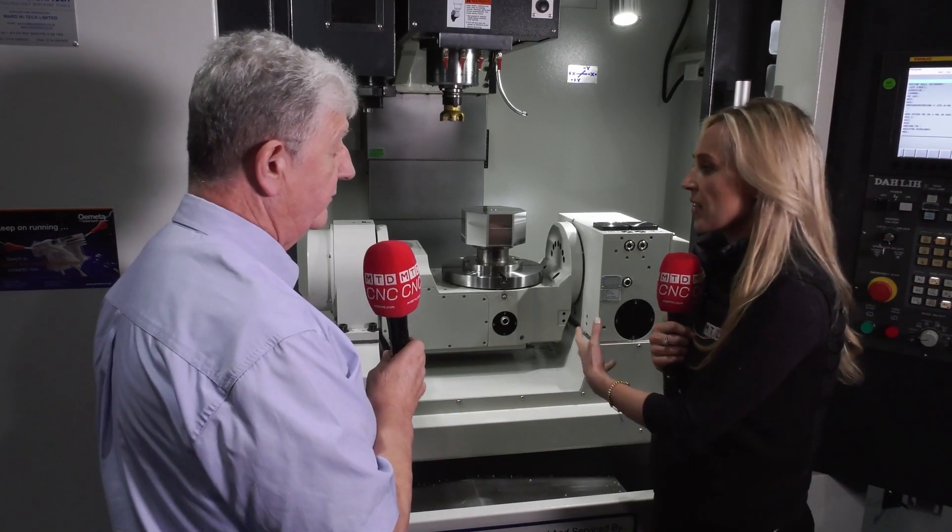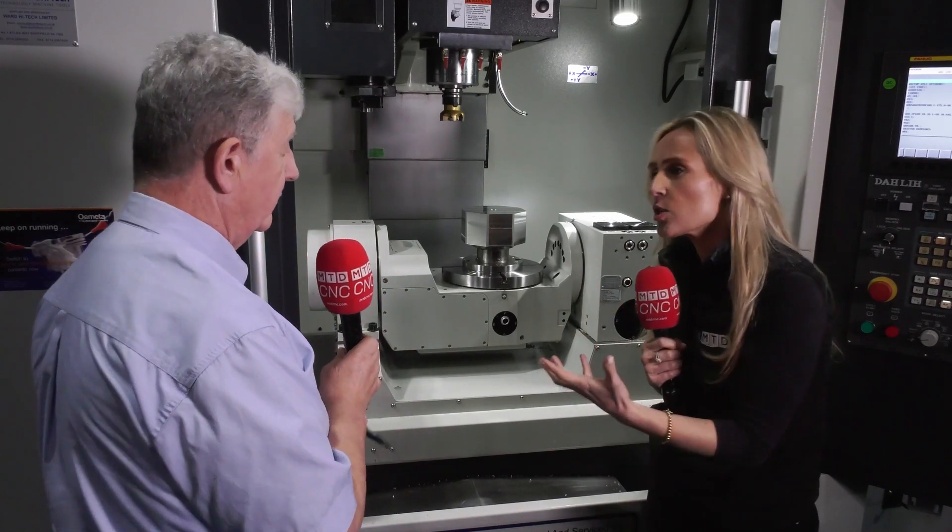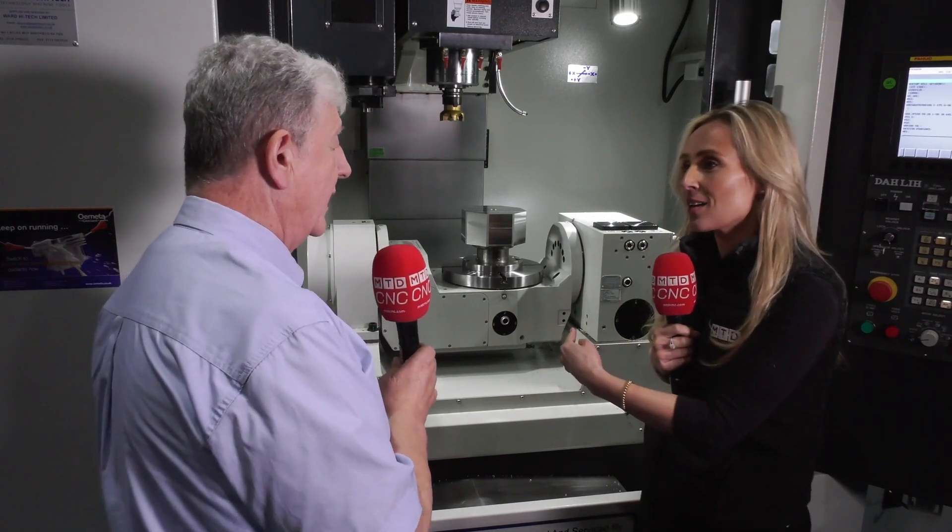So who is it that's out there going for machines like this? What parts ultimately are they making? From our experience, our biggest customer with this model has got three machines.